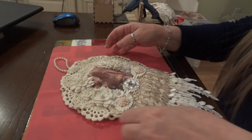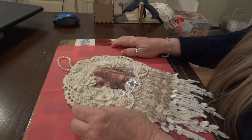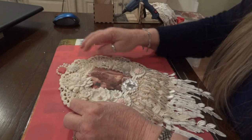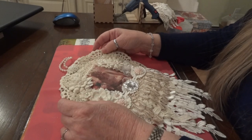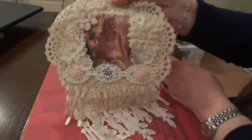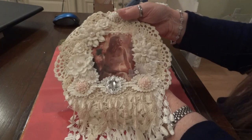Hi everyone, it's Maggie and I am here with a design team project for Craft Supplies for You for the month of March. This is my first project for the month and I made a doily wall hanging. Let me get that other piece - it's going to be a little awkward, so I hope you'll bear with me.